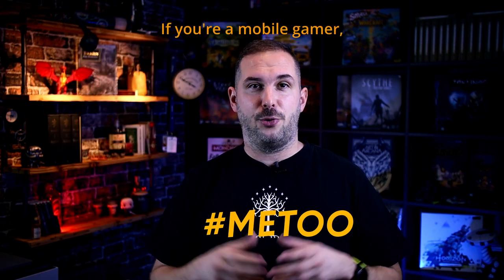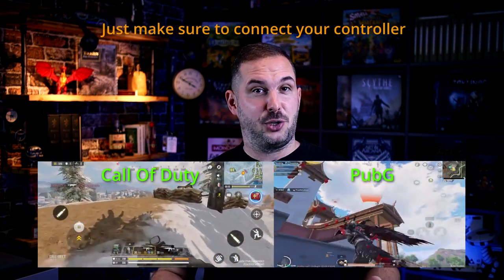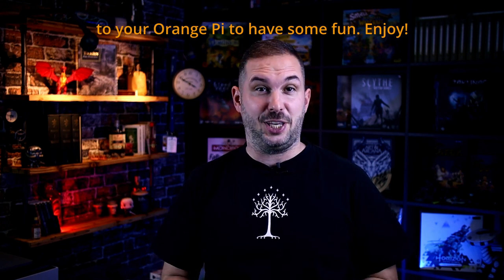If you're a mobile gamer, COD and PUBG are the perfect way to waste your time. Just make sure to connect your controller to your Orange Pi to have some fun. Enjoy.